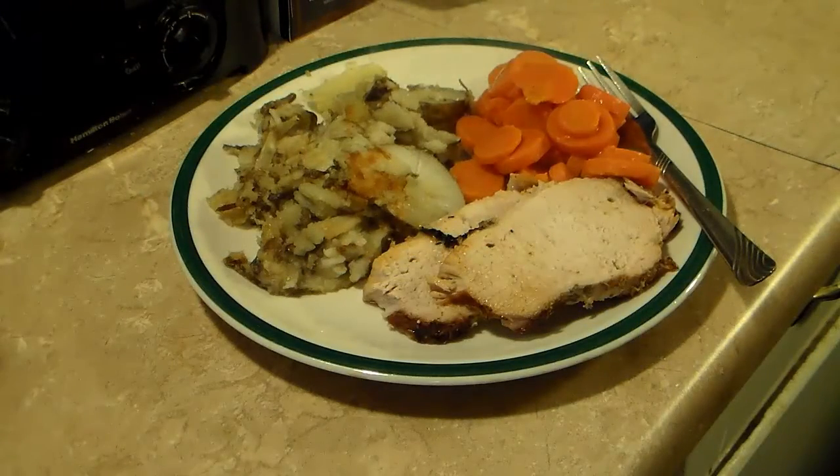I also went ahead and made some fried potatoes and some carrots on the side. So there you have it — a pork roast in the Ronco Showtime rotisserie oven. Give this a try, I think you'll like it. And until next time, I'll see you.